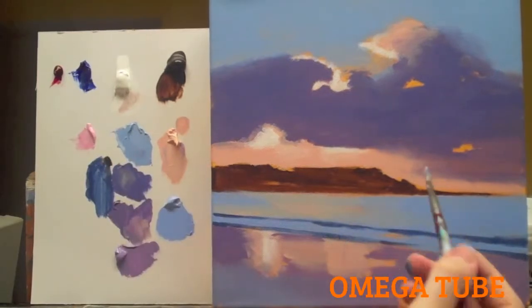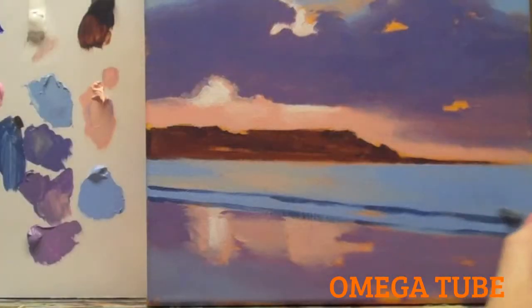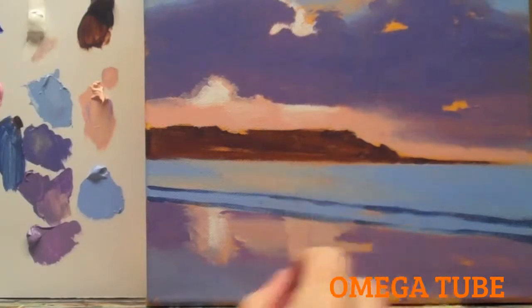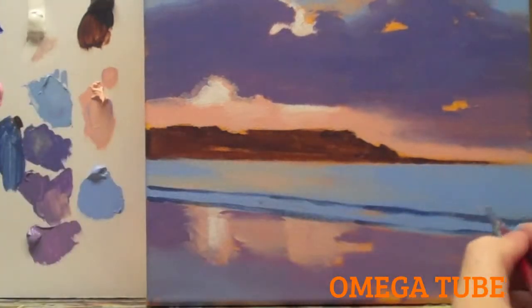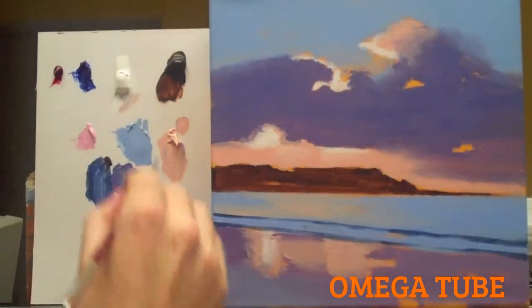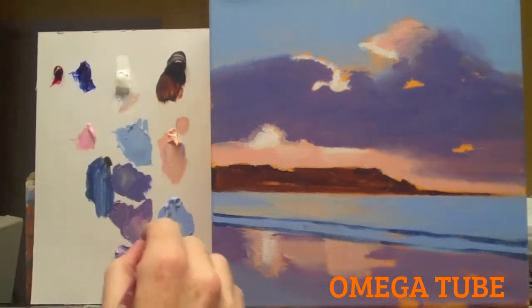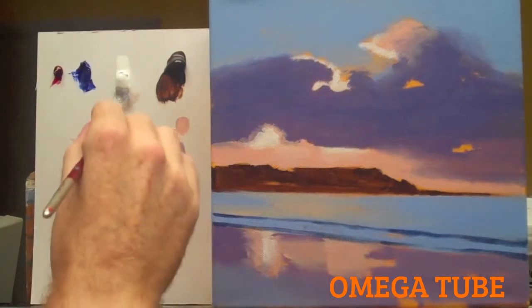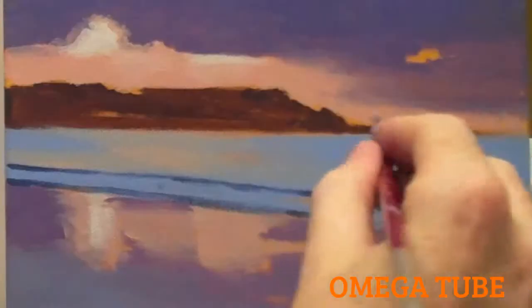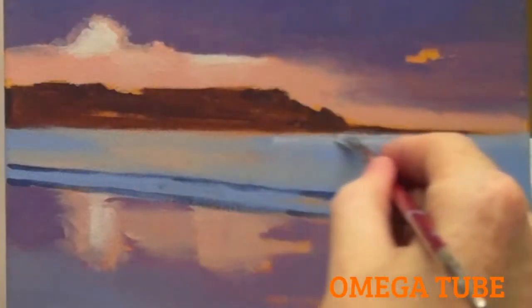If you want to blend that edge to keep it a bit softer, use some of this colour, some of the blue colour that we had for the sky — you can just break it up. I said 'for the sea' but I meant for the sky — mistakes happen when you're painting. I'm just lightening this with the white and these areas here I can just add a touch to.